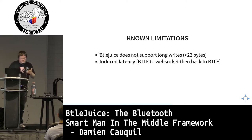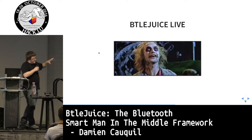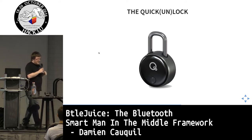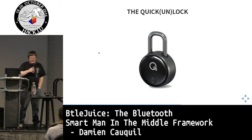This is the framework, and I'm going to perform some live demos. I pray to the demo gods all night hoping these will go well. I'll start with a simple one: sniffing secrets. Since we can intercept communications between a smart application and a device, we can intercept secrets. I'm targeting the QuickLock smart padlock, which was presented at DEF CON this year.